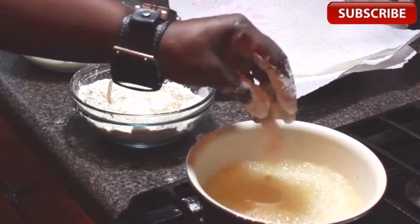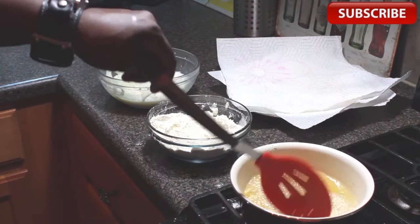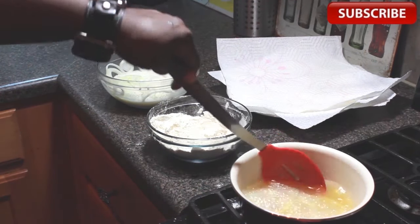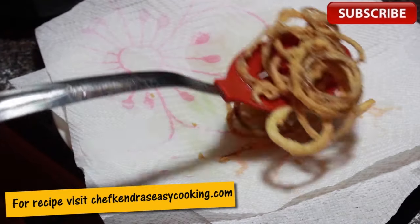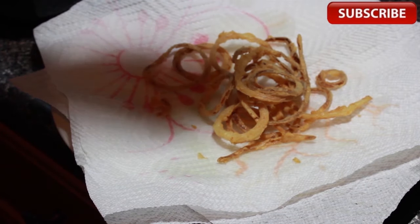We have our plate lined with paper towel waiting for us. We're going to pull them out of the hot oil. We could have just as easily gone with a cooling rack. Hey, you can check for salt here — check the seasoning, see if you need a little more salt. If you do, just sprinkle some salt lightly over the top and you're good to go.